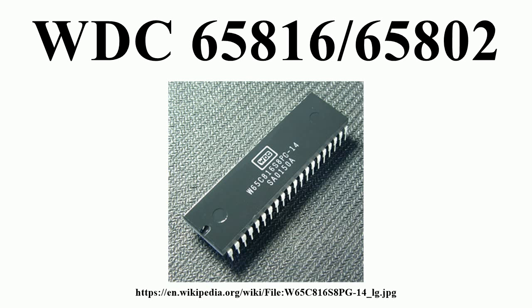Features: Fully static CMOS designed for low power consumption and increased noise immunity. Wide operating voltage range: 1.8V ±5%, 2.5V ±5%, 3.0V ±5%, 3.3V ±10%, 5.0V ±5%, for use with varying voltage peripherals. Wide operating frequency range using a single-phase clock source. Emulation mode allows software compatibility with the 65C02, excepting undocumented opcodes. 24-bit memory addressing provides access to 16 MB of memory space.